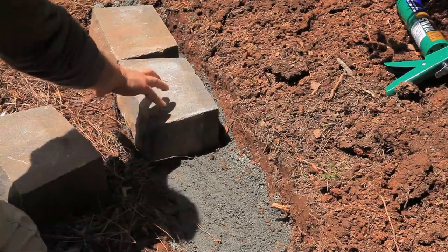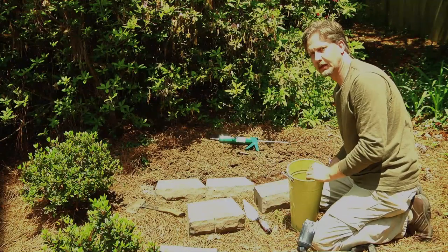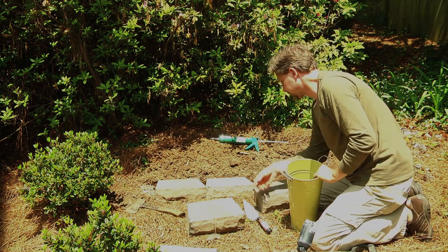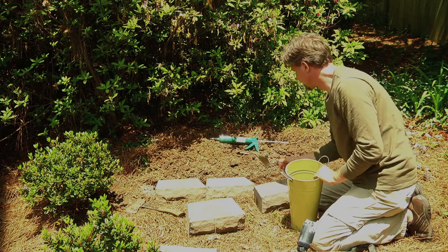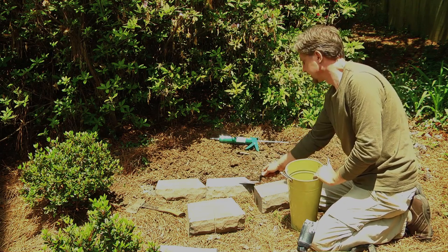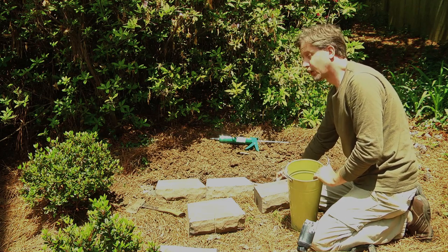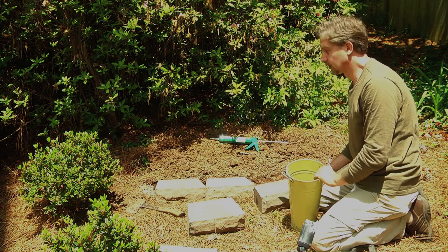I recommend using a string or even a really long level that sits on the blocks to level them. In the sand, you can use a gardening trowel to move the sand about — make it a little less or a little more — so the blocks are adjusted to the right height and are level. It is very important that you get these blocks level. They don't have to be perfectly level but pretty close, so that as you build up several more blocks in height, it doesn't look off.